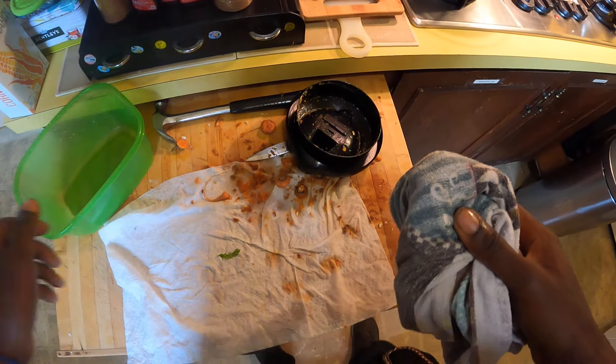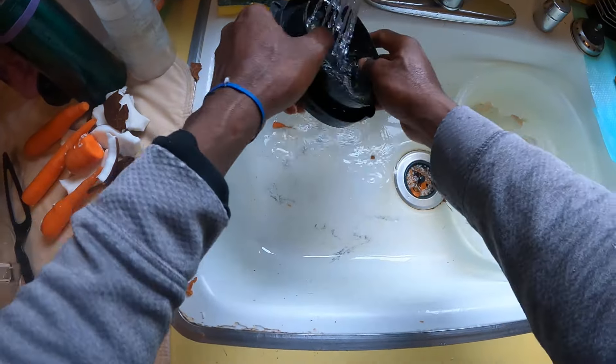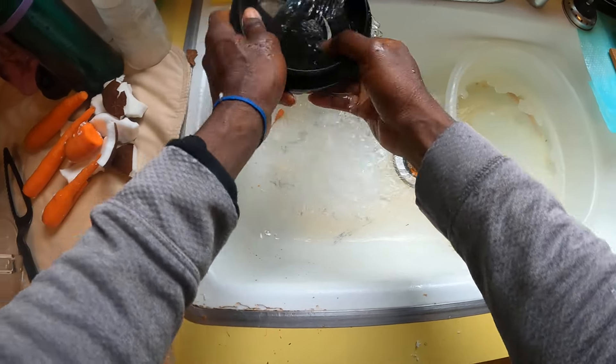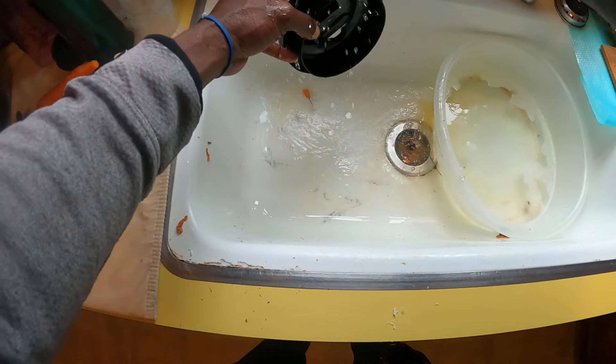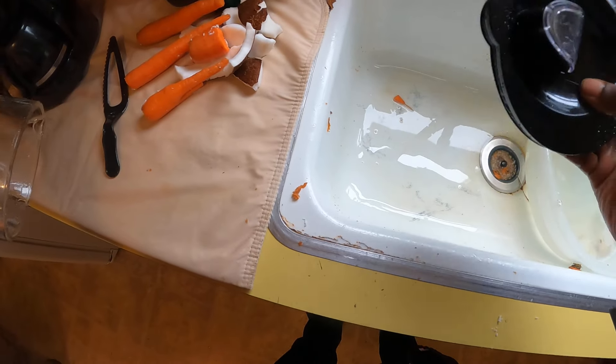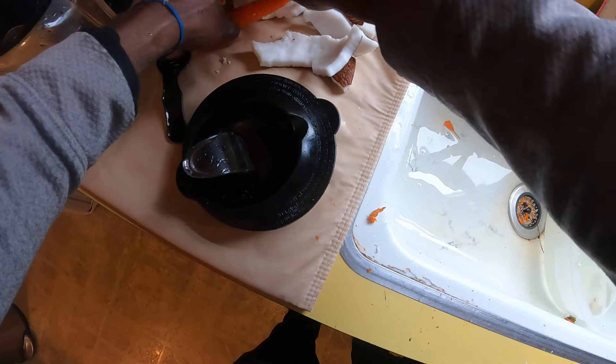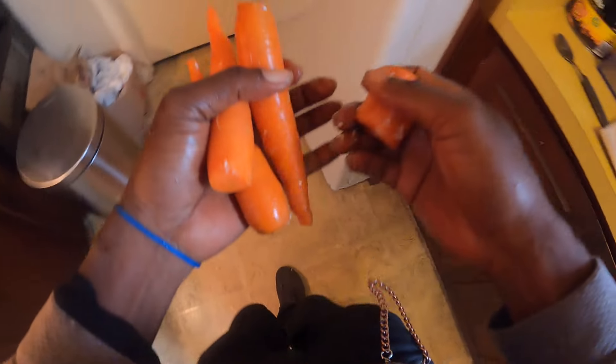So yes guys, that's one step. Rinse off the strainer again, while the carrot and the coconut milk start at the right temperature to just boil away. You know, the process of making the carrot porridge.